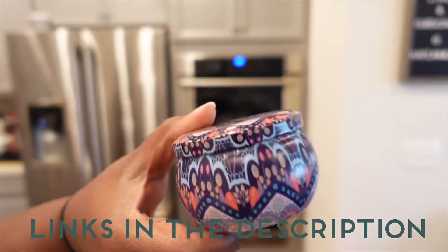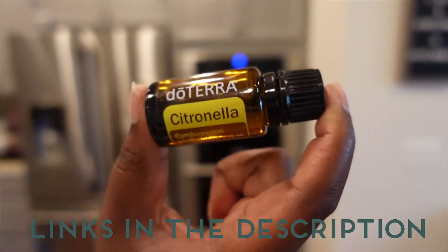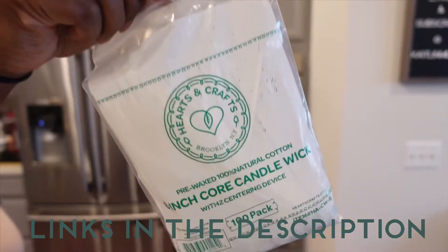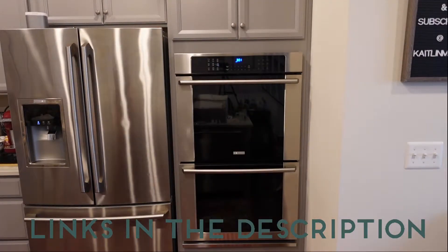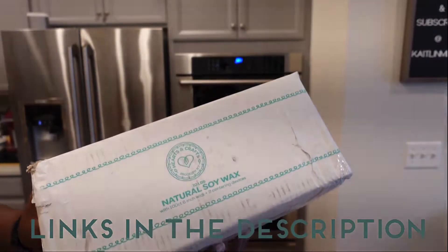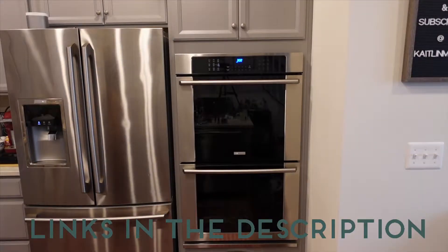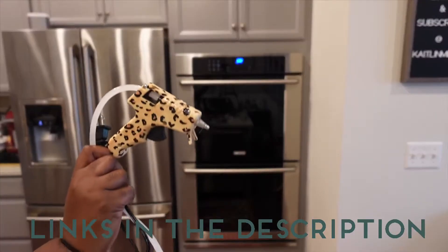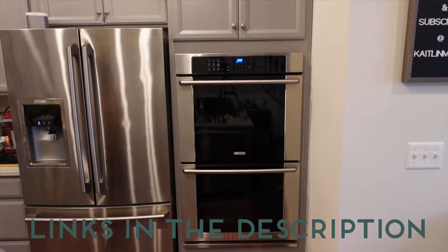All right guys, so these are all the items that I used to make my candles. You're going to need something to put the candle in — I used decorative holders. I used my doTERRA citronella oil because I'm making these for the outside. You're going to need wicks, wax. I'm using a pot, a soup pot. You should definitely use a glue stick or some glue dots.